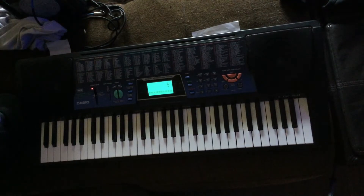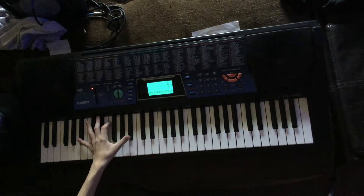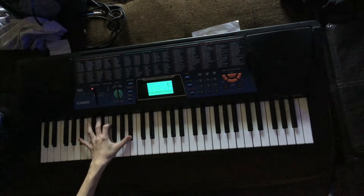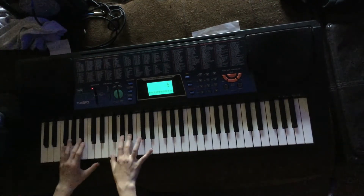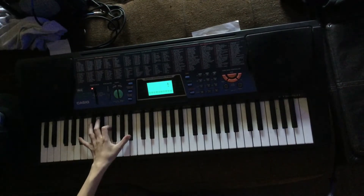And then you basically restart. But if you want, you can do the chords — it's not just these two, it's this. So you get that nice tone with it.